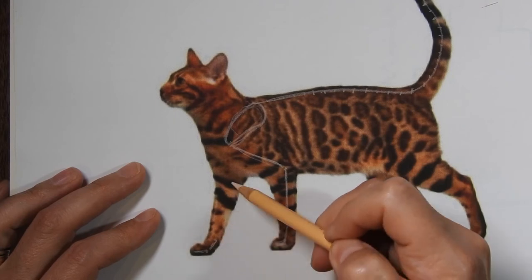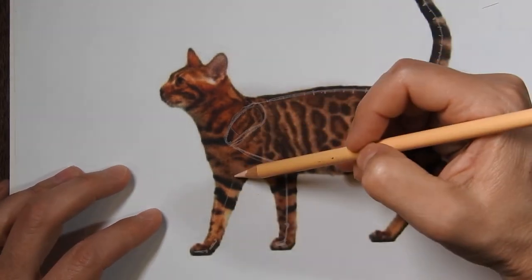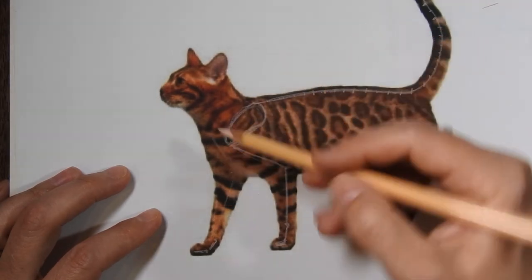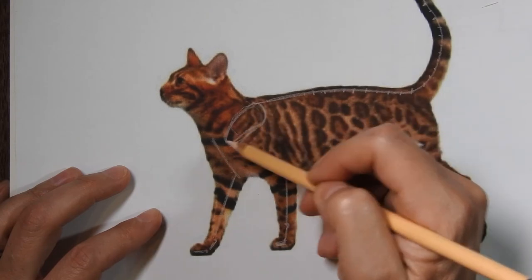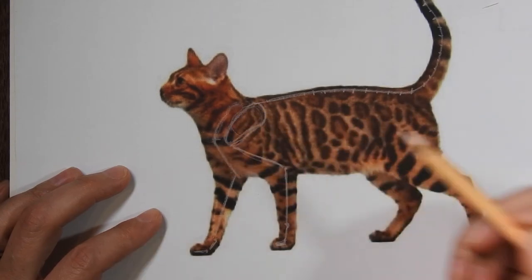This bone right here attaches to a similar bone on the other side of the cat, coming up kind of like this - it's hidden because it's on the other side, but it would be back here, with another shoulder blade attaching on the other side like that.